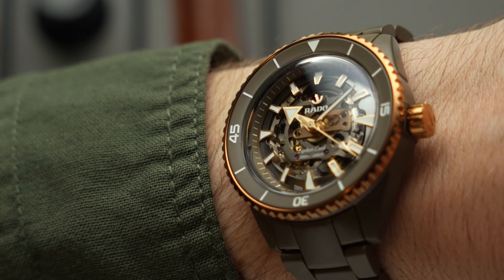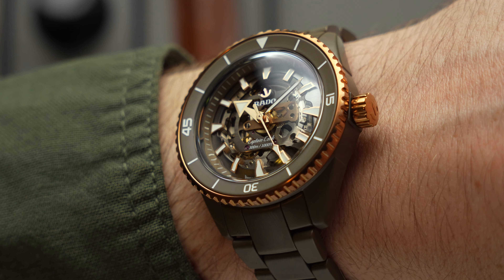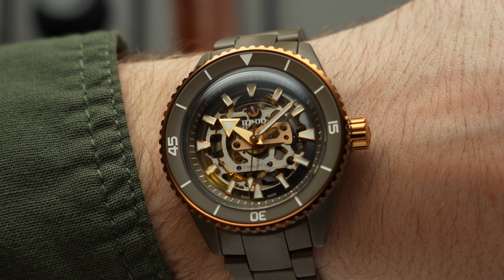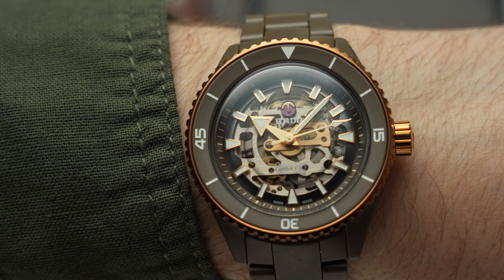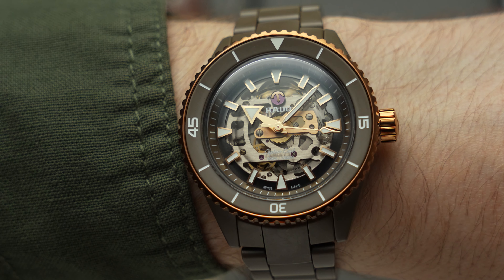These days, I also increasingly associate Rado with skeletonised watches, with the Swiss brand's expansive range featuring literally dozens of skeletonised, open-worked and open-heart timepieces. You can see where I'm going with this. The Rado Captain Cook High-Tech Ceramic Skeleton is all three of these things, brought together in a sporty, cohesive and eye-catching package.